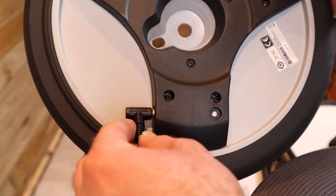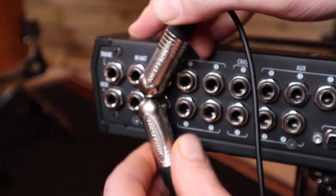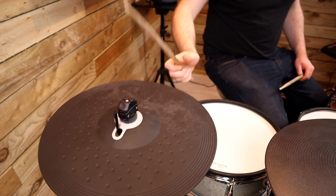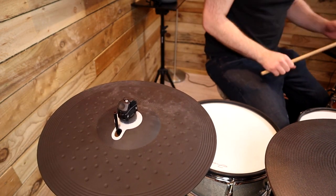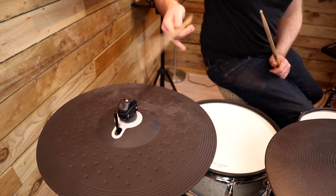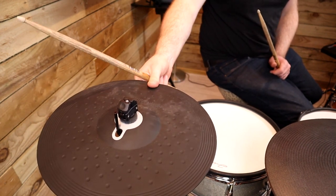Just for the sake of experimentation, I also tried reversing the cable setup — plugging a Yamaha pad into the socket and attaching both jack cables to the two ride inputs using a Roland preset. Yeah, I wasn't expecting that to work at all, but I gathered some people might ask so I may as well show it.